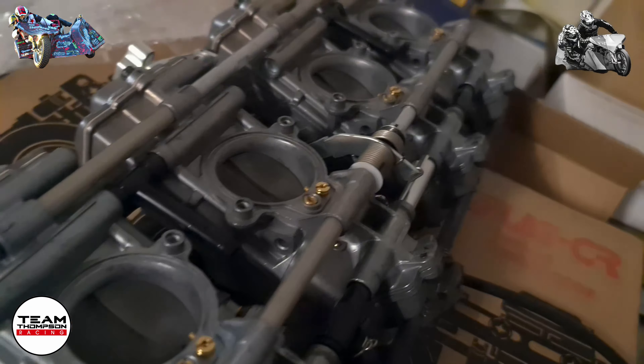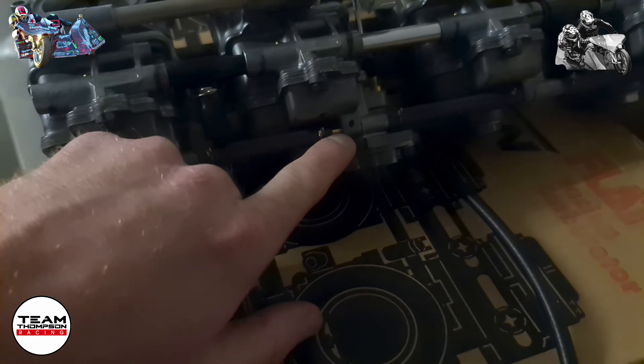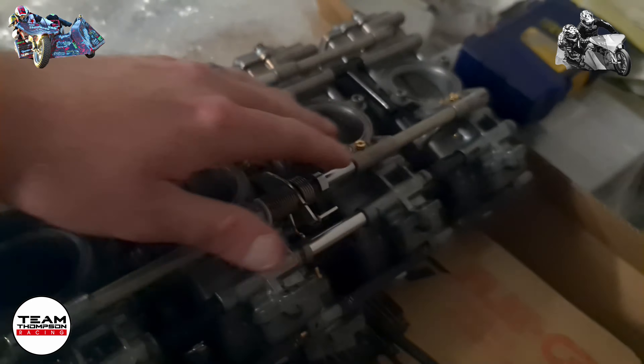We're going to rejet them and set them up for methanol, so we'll pull all the jetting out and do it all properly. That way if we need to make up new hoses we can, and the throttle shaft if we need to.